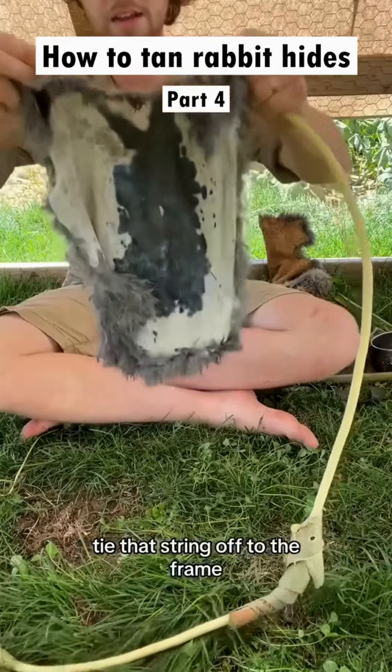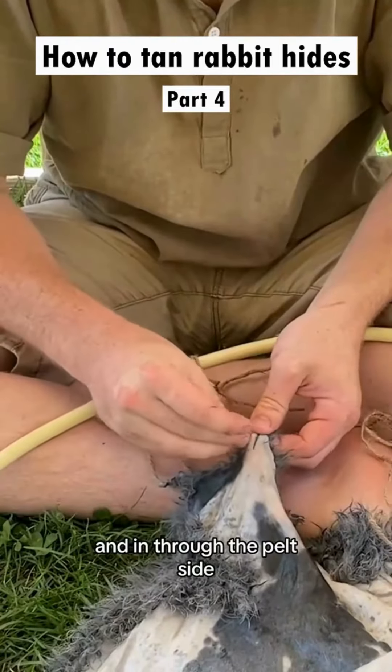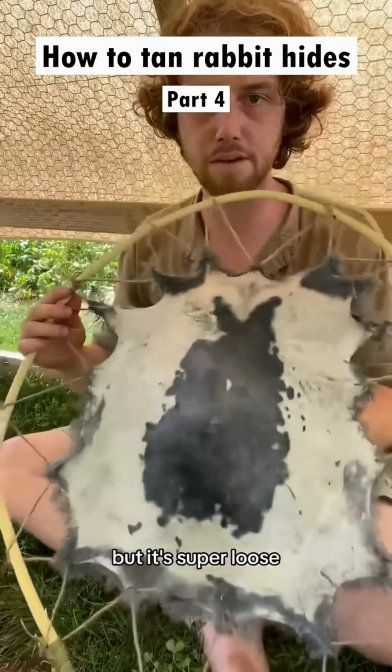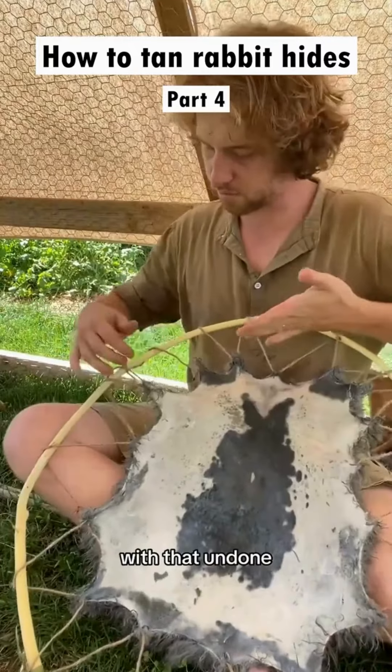Let's get it strung up. We'll start at the top of the hide, tie that string off to the frame, come over from behind and in through the pelt side. Start it off loose because you can tighten it all later once it's all strung up. We'll adjust the tension on the whole thing. Almost done here — got it all tied up, but it's super loose, so we're gonna take a minute and even out the tension. Undo your first tie.